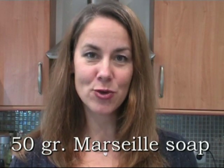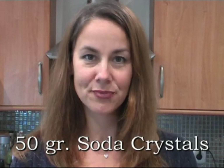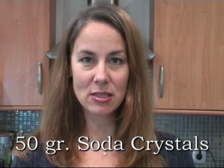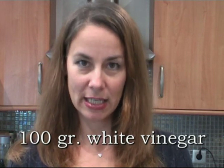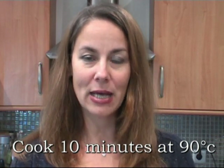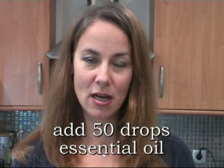So for this liquid washing powder we have used 50 grams of Marseille soap, 50 grams of crystal soda, 30 grams of baking soda. We mixed it all up and added 100 grams of white vinegar and 1 liter of water. We cooked it all for 10 minutes at about 90 degrees. After that we added 50 drops of essential oil, then after letting it cool off, we mixed it very well for 1 minute. You can use this liquid washing powder as of tomorrow.